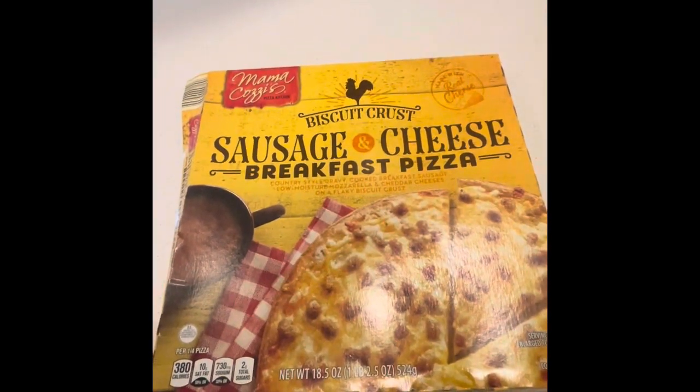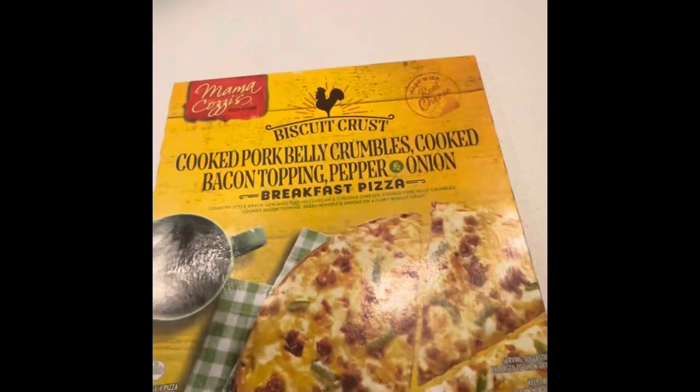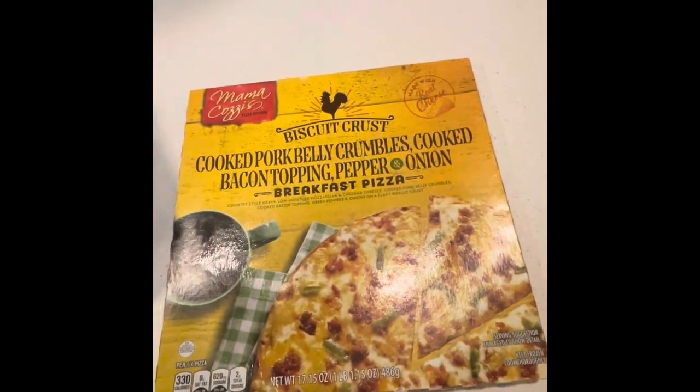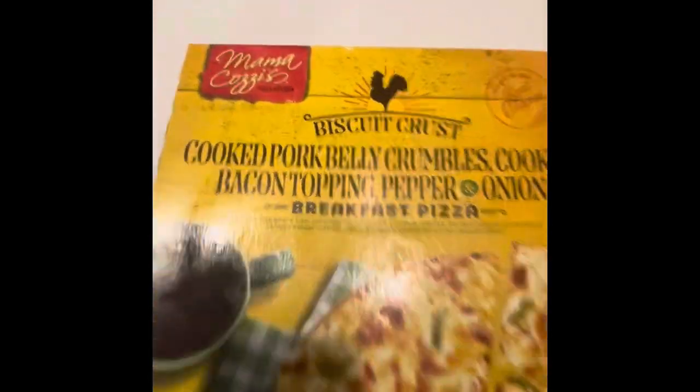Hi guys, good morning and welcome back to the channel. Today we're having sausage cheese breakfast pizza from Aldi's, as well as the cooked pork belly crumble bacon topping pepper onion breakfast pizza. We're going to give these a try — they're by Mama Cozy. Let's see how they turn out.